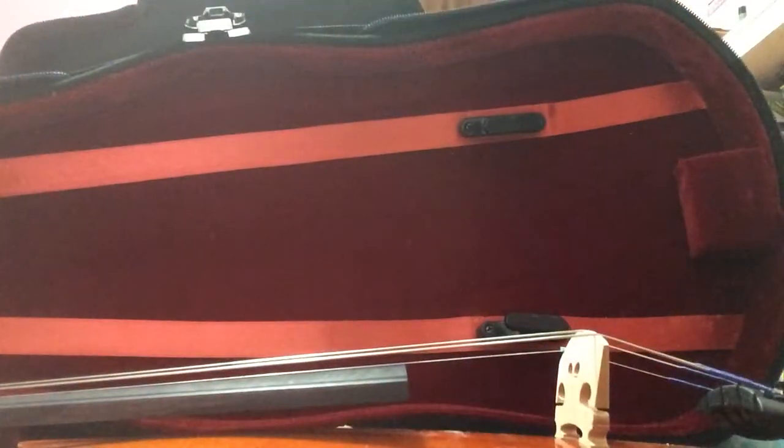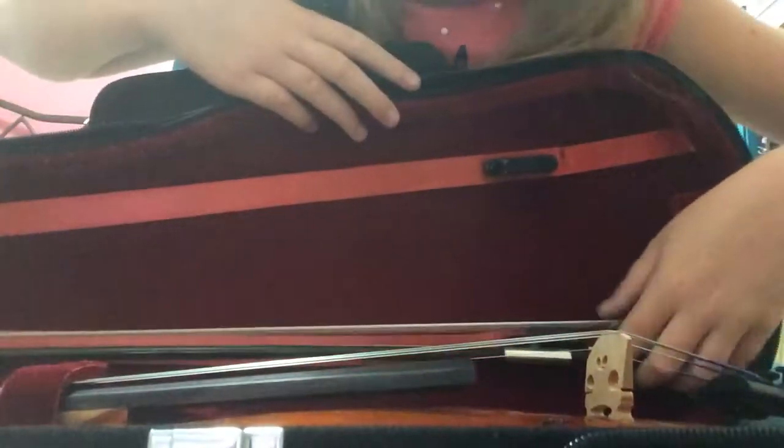Now I'll show you how to put the violin away. You open the case, and I have to put the cloth inside here — it goes right there where the violin goes. Then I set the violin down in here. Down here there are these little slots, and this goes inside of them. On this end there are these little pegs that go over the violin strings. Then I close it and zip up my case.